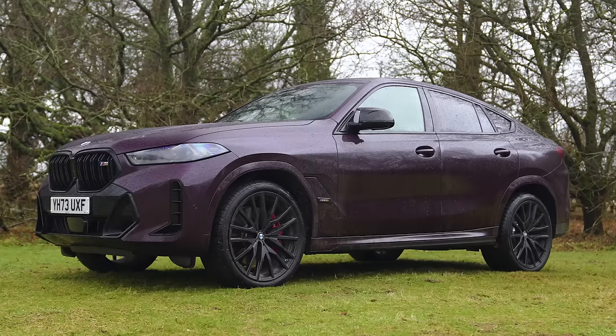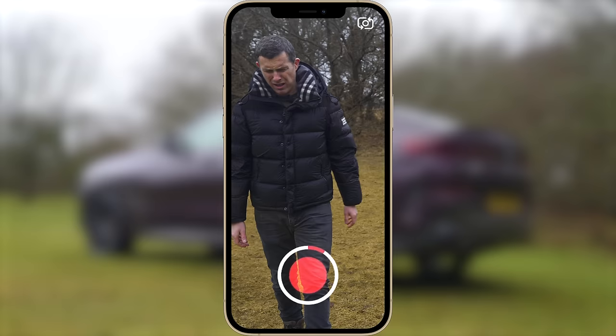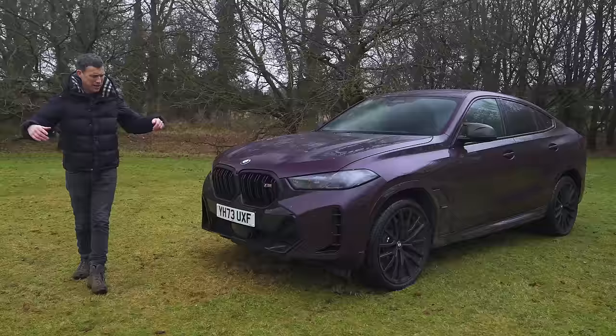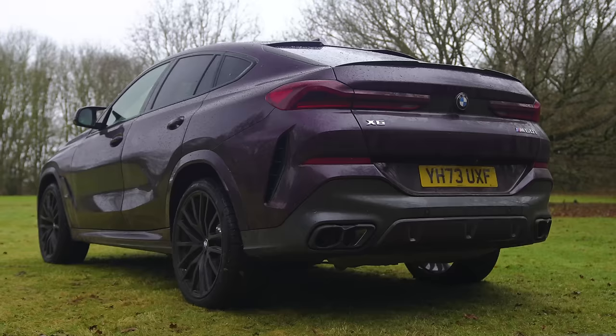This is the recently revised BMW X6 and it's a little bit like Snapchat. When it first came out, people were like, oh my God, what is this terrible thing? But it's actually stood the test of time and here we are. This is the third generation of X6 and the midlife facelift version.